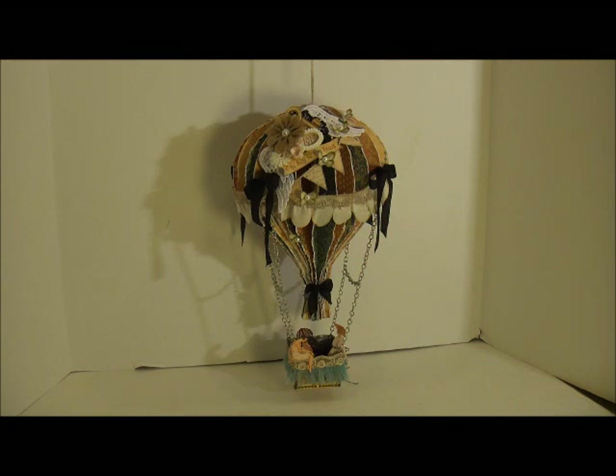I got my DT package probably about a week ago, and I have already made three projects, so that's just how inspired I have been. Any time I get beautiful product in, I'm usually very inspired. And I've just been going to town.